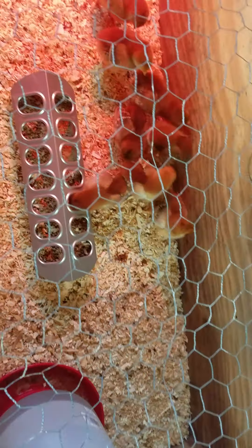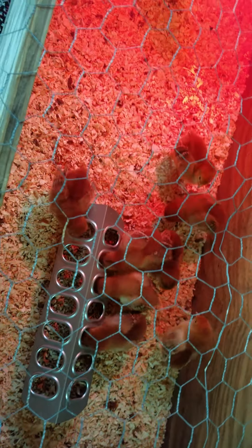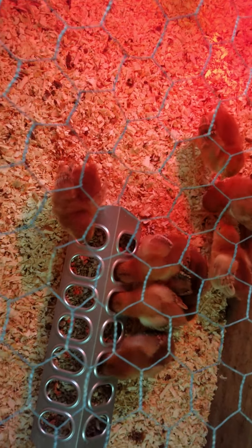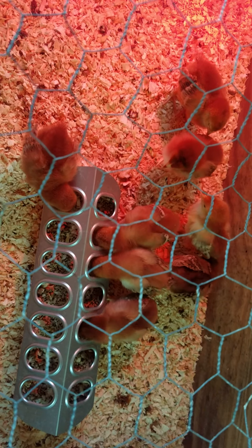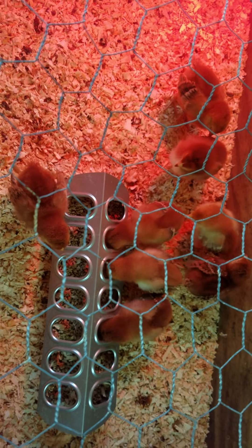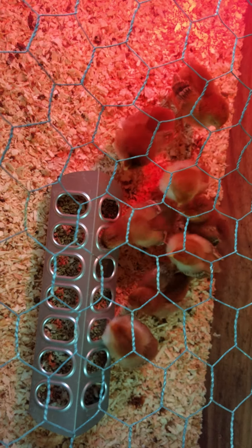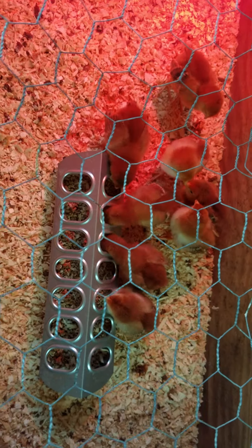We're going to need the larger waterer anyway when they go into the coop. We're currently working on the coop right now — it's in the making — so by the time they're ready to go in, it'll be finished. So far, so good — they've been doing really well. We bought extra because there's always a chance some of them don't make it, but so far they've all made it. That's our little chicky update for right now!